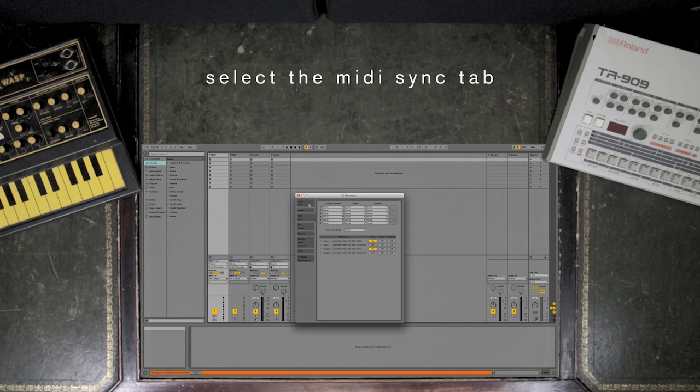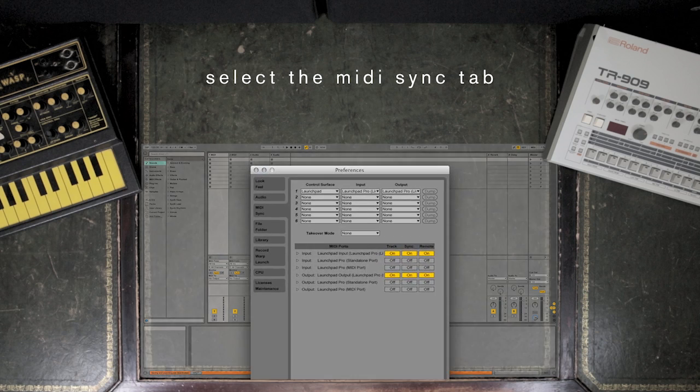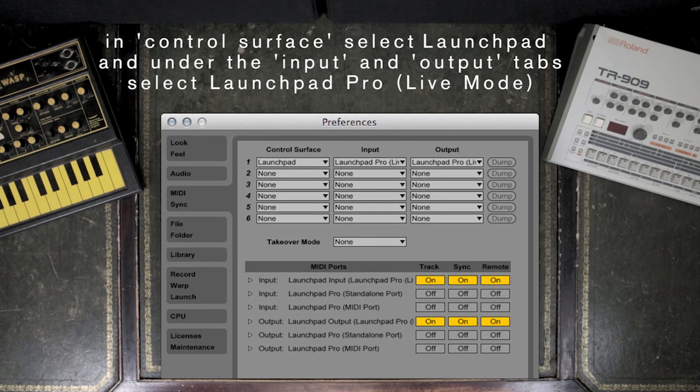Select the MIDI Sync tab. In Control Surface, select Launchpad, and under the Input and Output tabs, select Launchpad Pro in brackets, Live Mode.